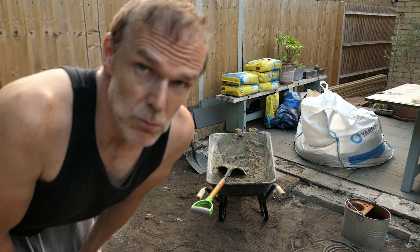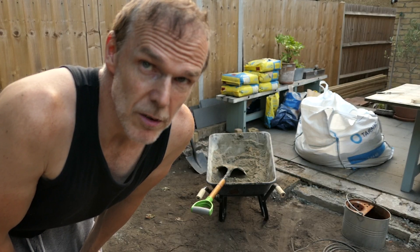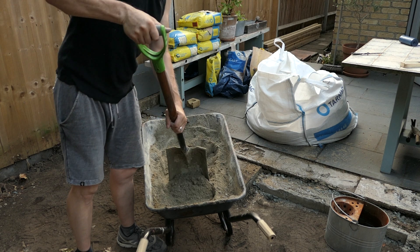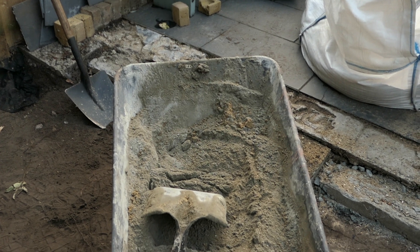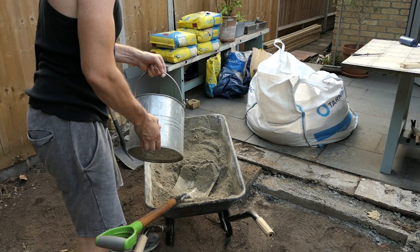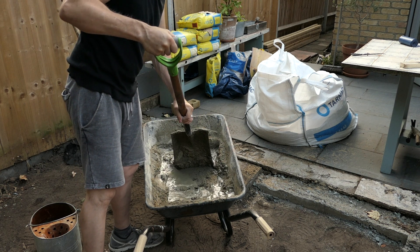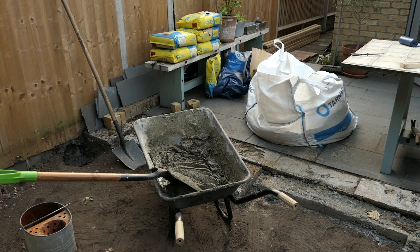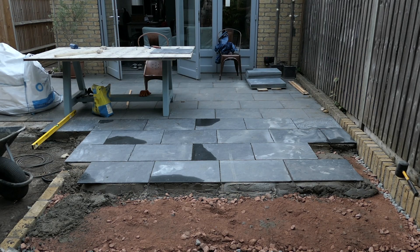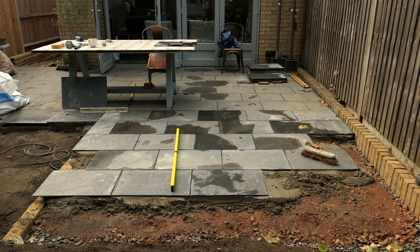After mixing so much mortar I've discovered it's so much easier to mix it dry — so mix the cement and the sand first before you add the water. It's really back-breaking work mixing the mortar so this is a much easier way to do it. It ends up looking like a dry mix of cement and sand together, and then you just add your water. Perfect, those are done.